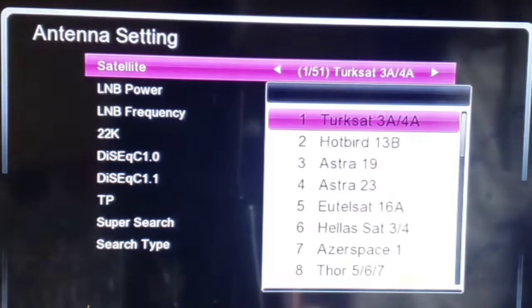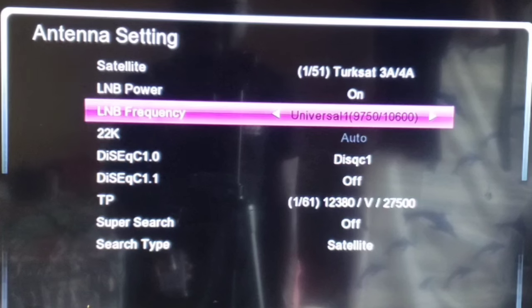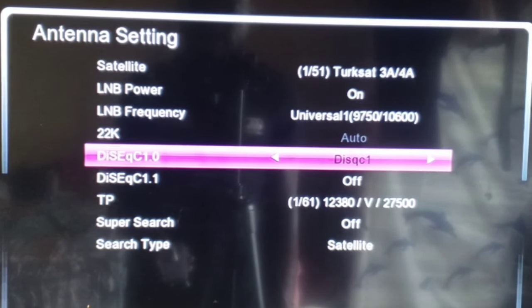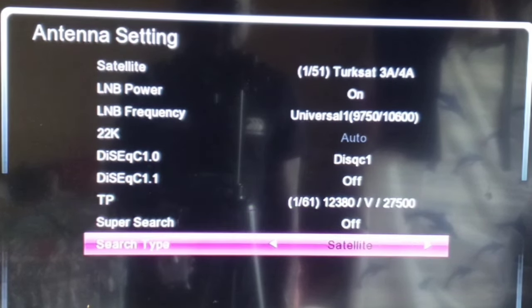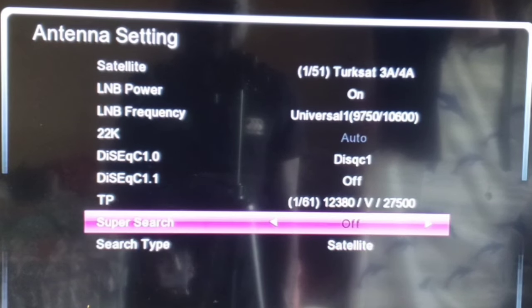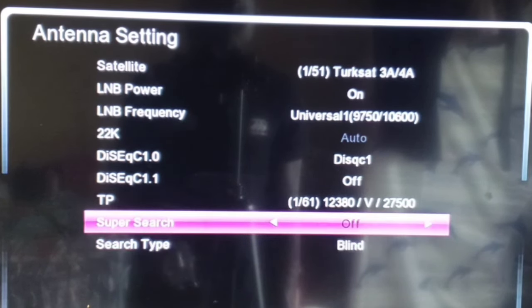After highlighting Installation, scroll to Antenna Setting — that's the top one. Press OK there. After pressing OK, you see options for Satellite and LNB Power. Be careful, don't touch anything here. Just scroll down to Search Type — that's the last one. You'll see it is currently set to Satellite. Use the left/right arrow volume keys to change it — press until you see 'Blind.'